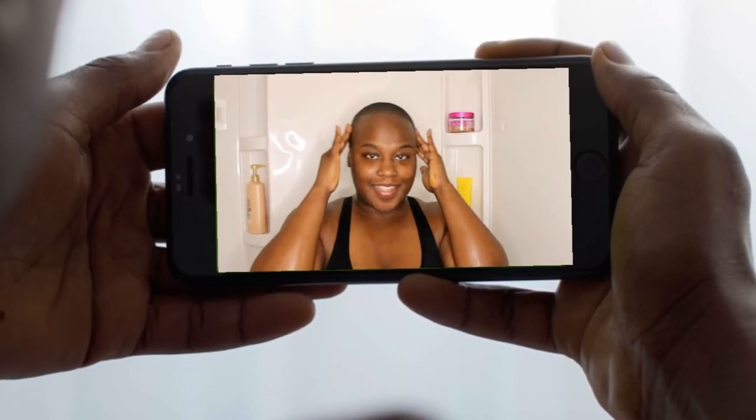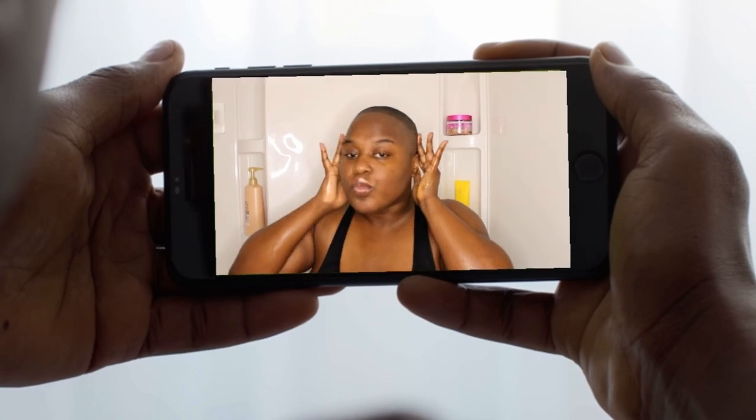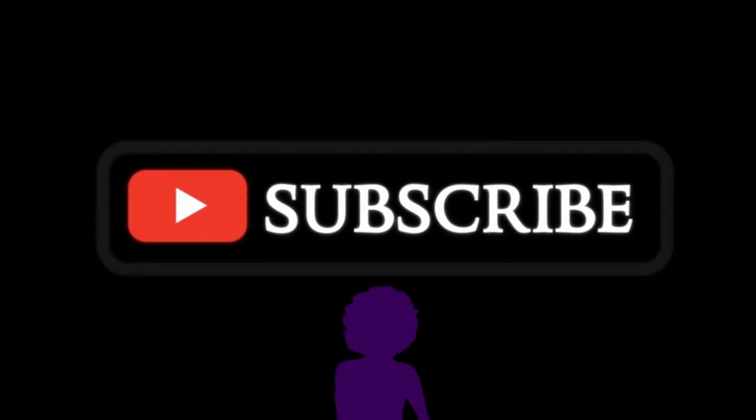I'm so glad I changed the order because I can feel the difference in my hair, and I'm really loving the growth. I'm really feeling myself because I'm building a process with hair products that aren't damaging my hair. Like it up, say something, and stay connected by subscribing. Alright, bye!